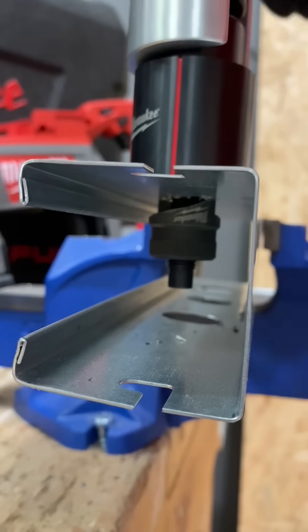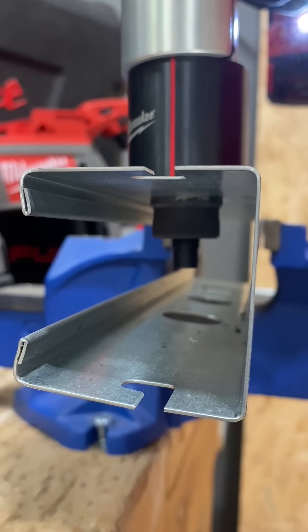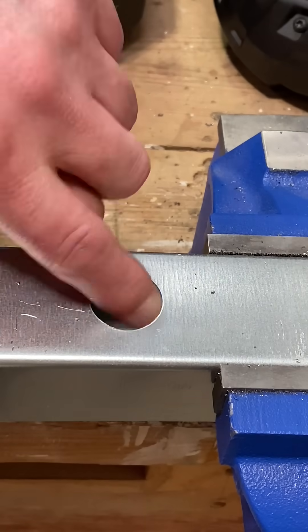Start the punching process by pressing the trigger — you'll see it pull up and start the cutting process. And you can see there the 25mm hole with a smooth inside and outside cut.